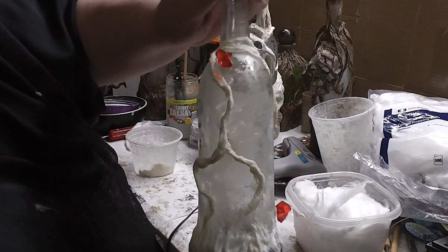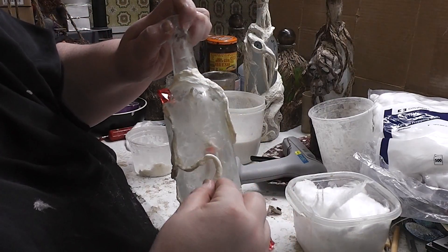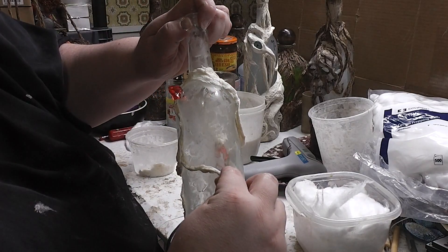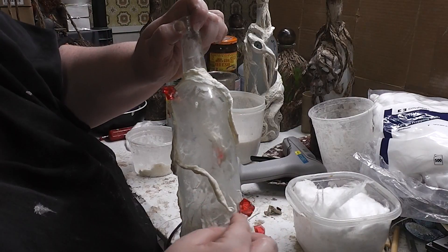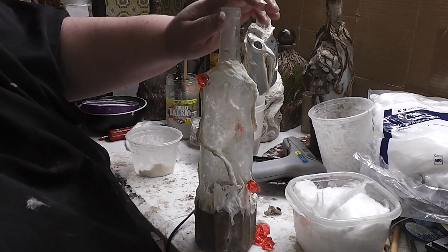If for any reason you don't like the lines you've come up with, so long as they're still moist, they're still very very movable. So don't be afraid to move these guys all over the place and play with them. They will constantly stick to the glass. Keep going until you're satisfied.